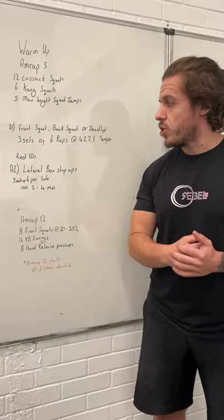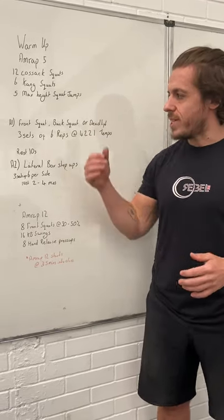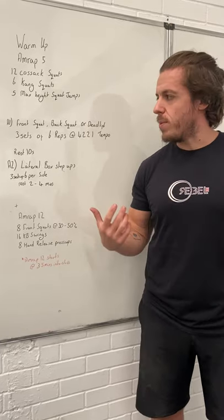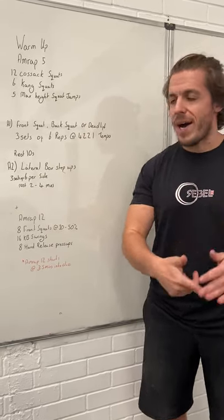Then we're going to get into our strength portion for the day. You get to choose depending on what is your biggest weakness or limiter. For example, if your biggest weakness is front squats — like me — I would probably front squat today. If, like Josh, your biggest weakness is deadlifts, you should choose deadlifts. You've got the option to front squat, back squat, or deadlift.